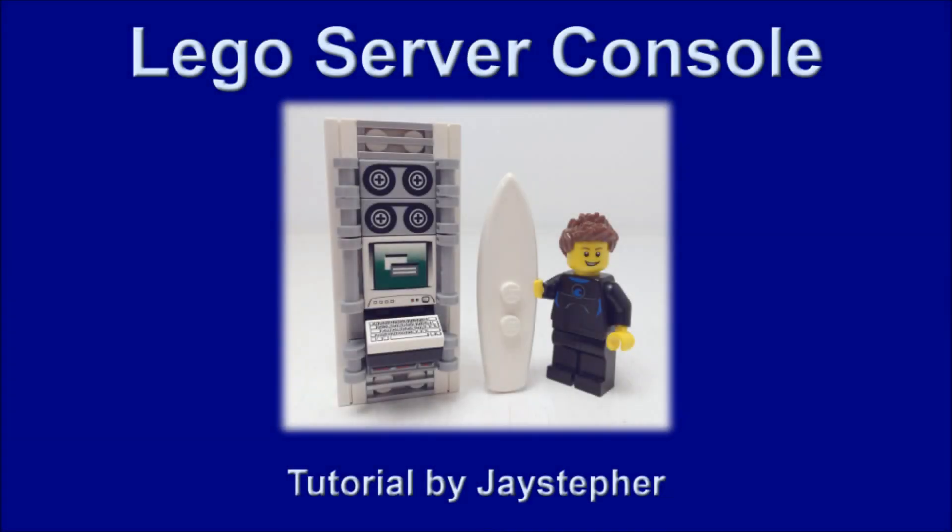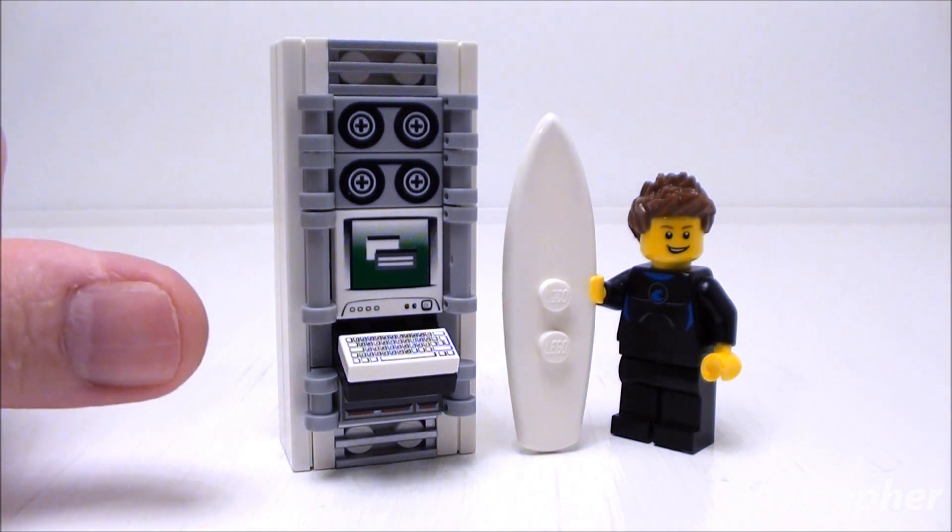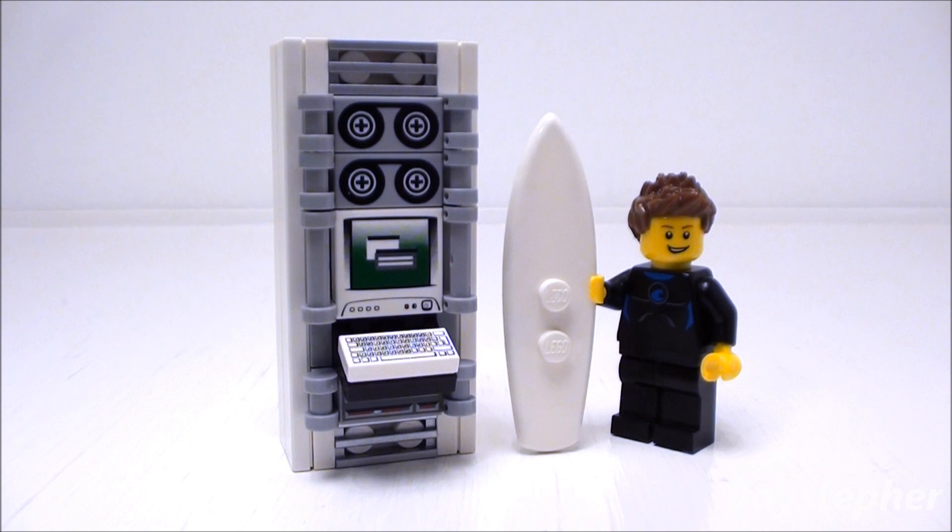Hey everyone! Jaystepher with a tutorial on a server console that is the right height for minifigures. Let's start with the upper half of our components.